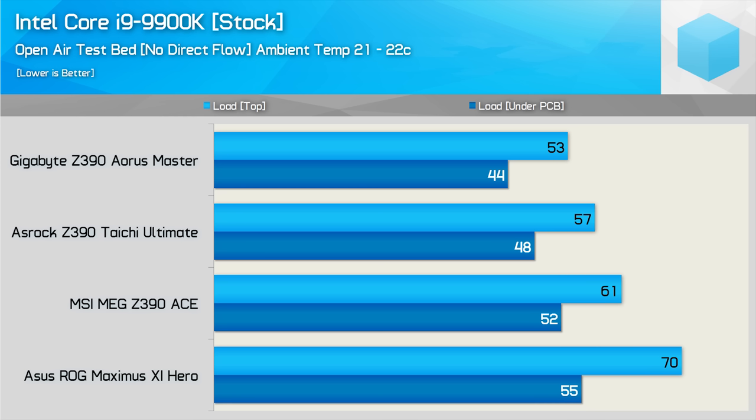I was a little disappointed to see the MSI Ace reaching just over 60 degrees. Admittedly this is still a great result, but it is a very big step back from what the Godlike is capable of. Then we have the Maximus 11 Hero, which peaked at 70 degrees — making it by far the hottest of all the boards. That said, this is still a very acceptable temperature given there is no direct airflow over the board, though we are measuring surface temperature, not internal temperature, which is bound to be at least 10 degrees hotter. The ASUS and Gigabyte boards share the same price tag, yet the Aorus Master ran 17 degrees cooler under these test conditions.